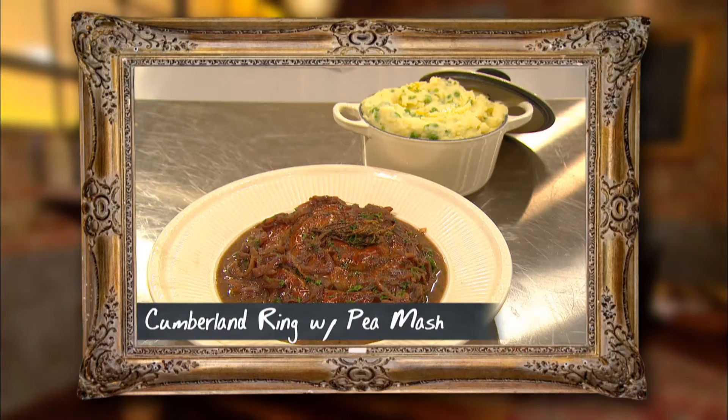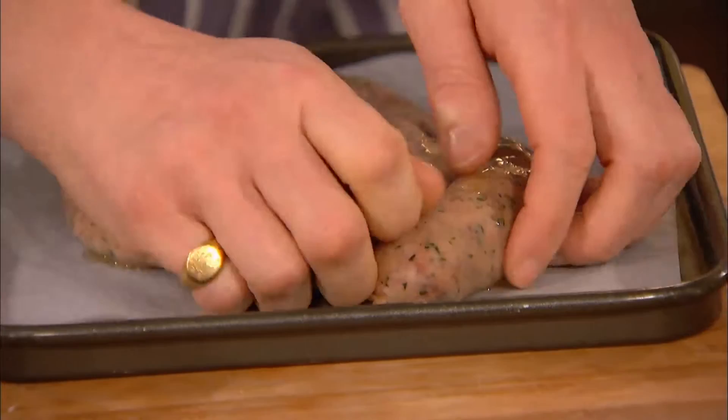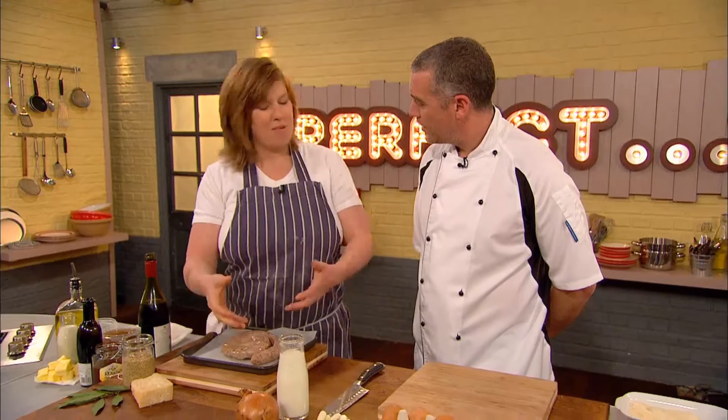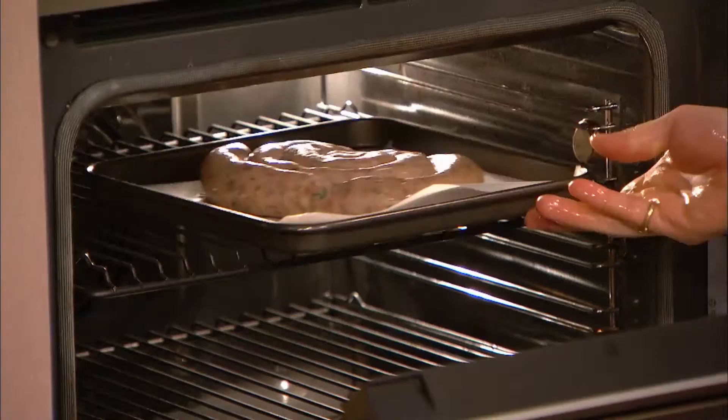Here is my nice Cumberland ring - on it goes. Why rings? It doesn't taste different, but it's classic. You're going to serve this in the middle of the table - this is a family supper, not a restaurant. You serve on a big serving platter for the family. You've been working, it reduces washing up. Not going to seal it or color it - just throw it in a nice hot oven. That's it.